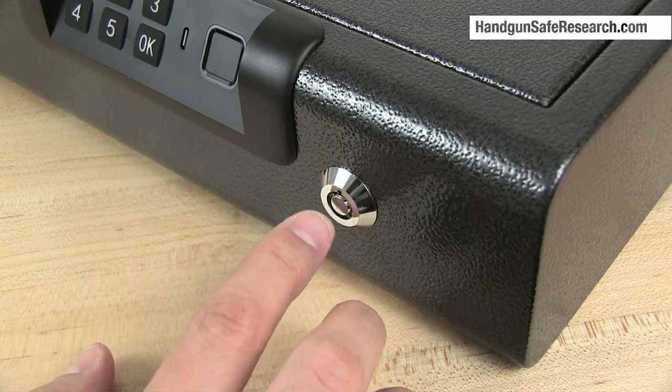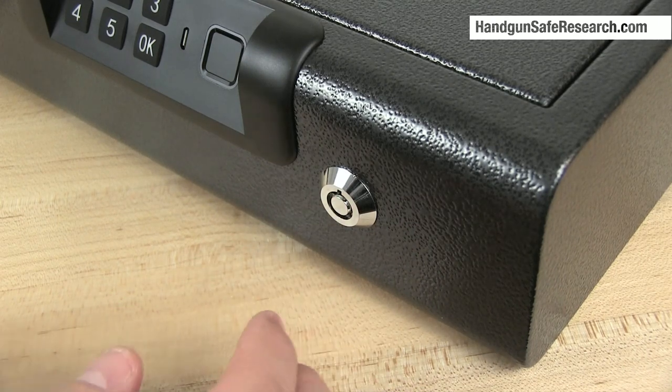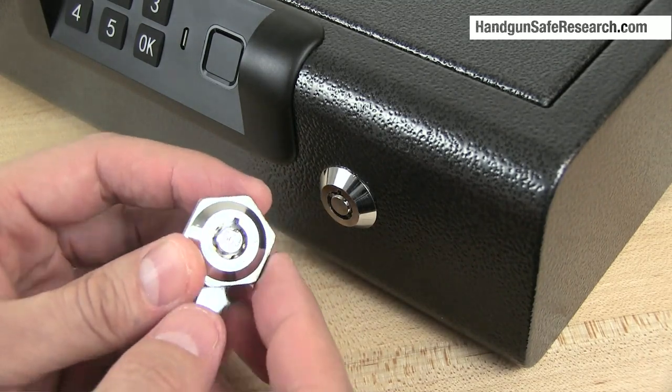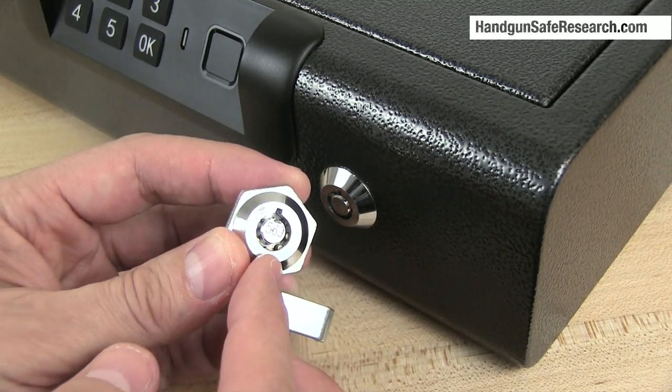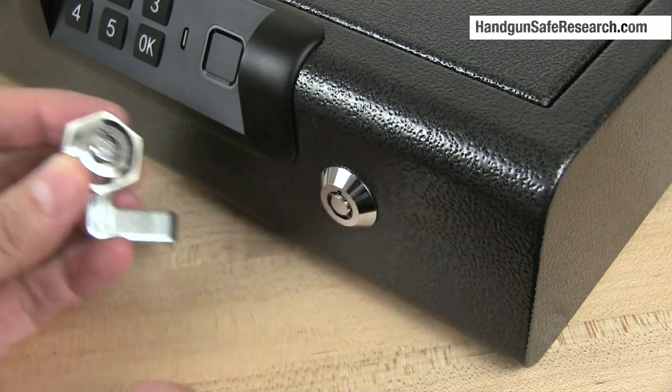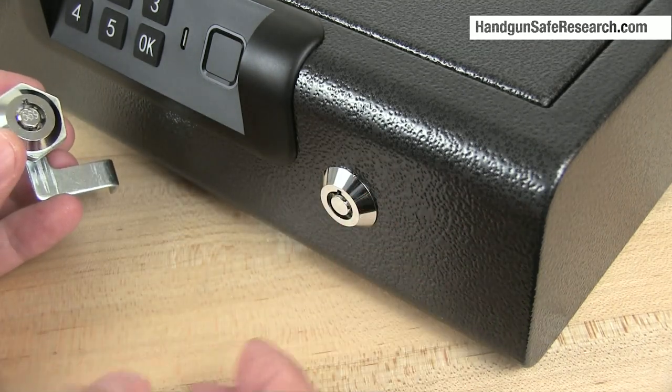The lock installed on this is a 7-pin tubular lock with a feature that makes it slightly different from other tubular locks I've come across. The lock I'm holding has a tensioning notch in its plug, but the lock installed in the safe tensions on the outside of the plug.